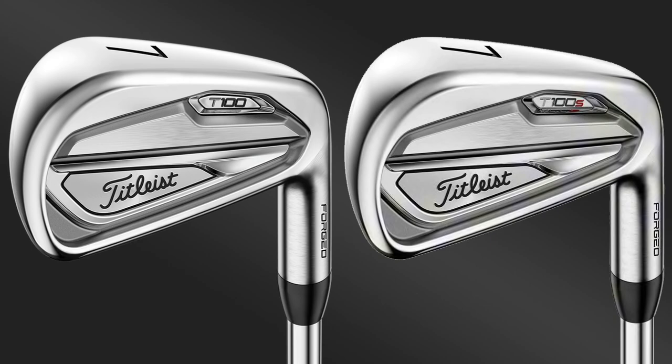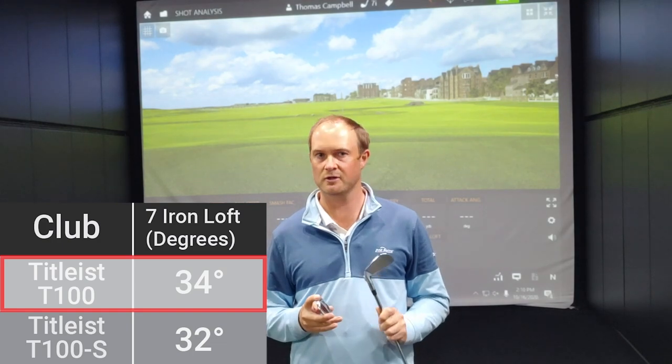There are similarities between these two irons, but there is one big difference — it is the loft. The Titleist T100 has 34 degrees of loft on the 7-iron, and the Titleist T100S has 32 degrees of loft. So there is a two degree difference.